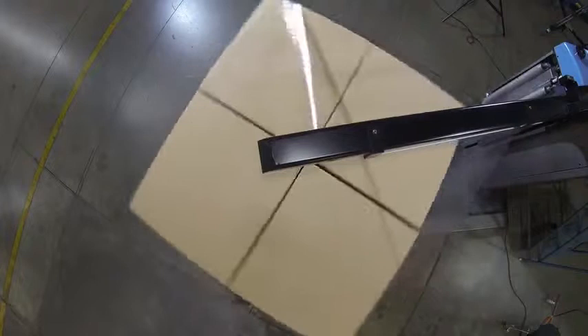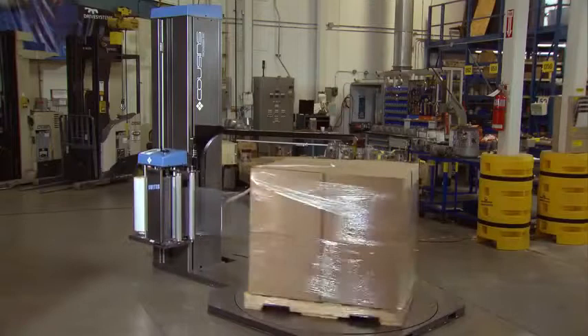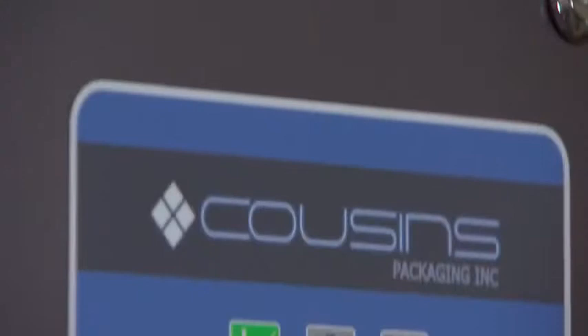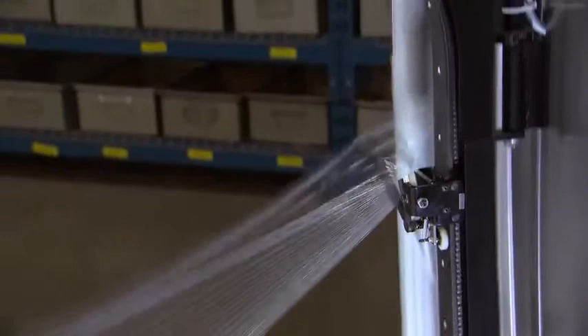The machine is now cycling a sequence that is pre-programmed by you according to your specific requirements. There are 24 parameters you can program, giving you tremendous flexibility to tailor your packaging requirements. At the end of the cycle, the A-arm gathers the film into the clamp, cuts it on one side, and holds the other ready for the next load.